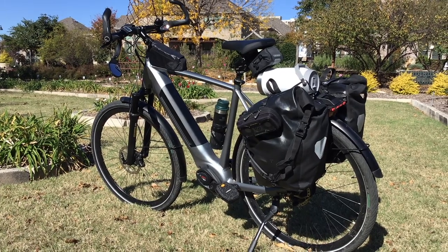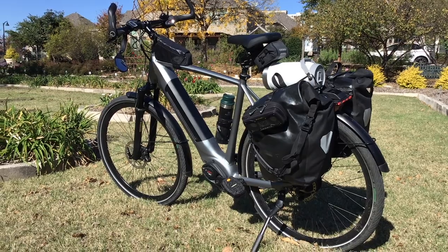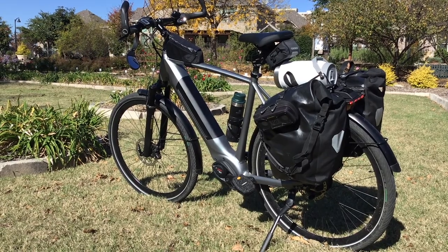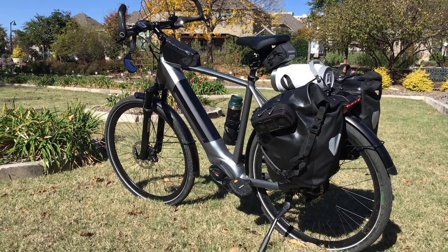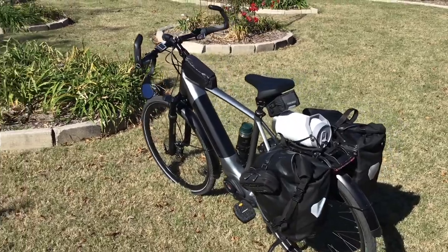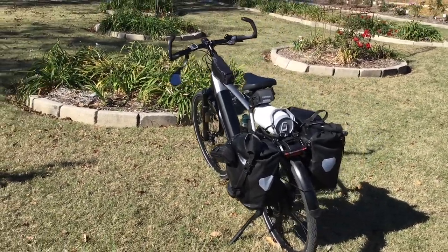I just put 2,000 miles on my bike in about two months. This is a 2021 Gazelle C380 Plus. This review is going to give you the good, the bad, and the ugly — the problems I have with this bike after putting 2,000 miles on it, the things I really like about it, and things they should improve on.